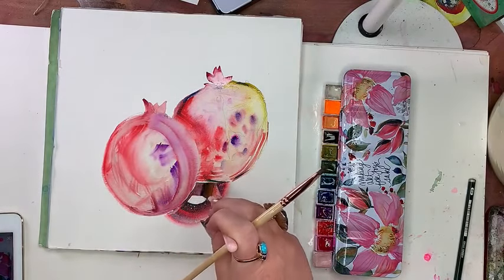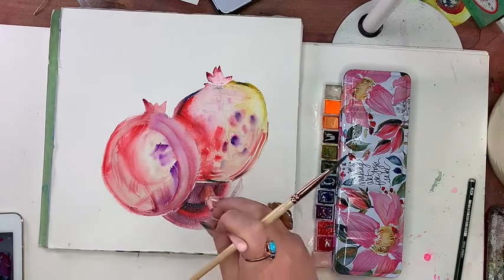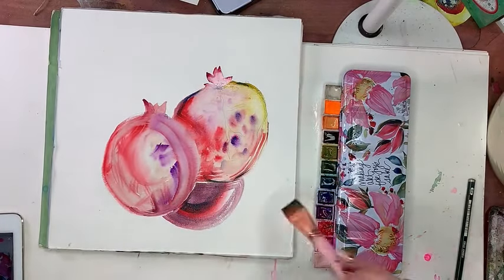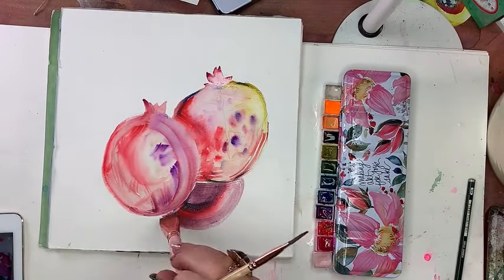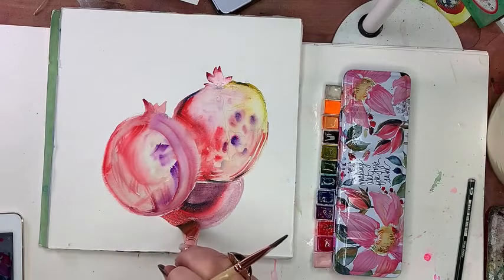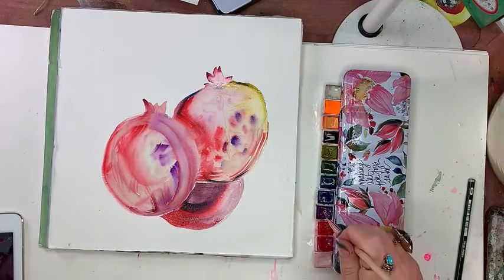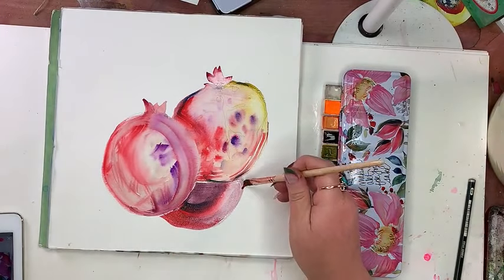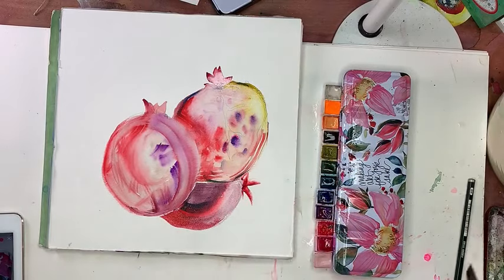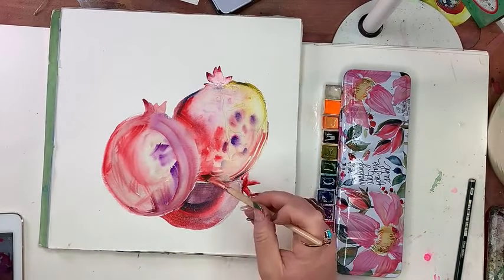I'm just adding a hint of a third pomegranate in the back for composition's sake. I love books, but I also love immediacy and convenience. Now we're going to do a hint of — what do we call this on a pomegranate? Is it a cap? I don't know — somebody let me know what that's actually called.